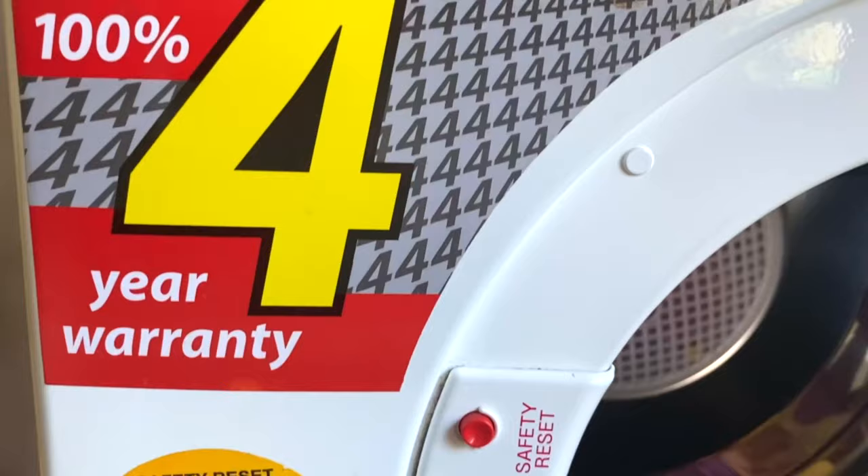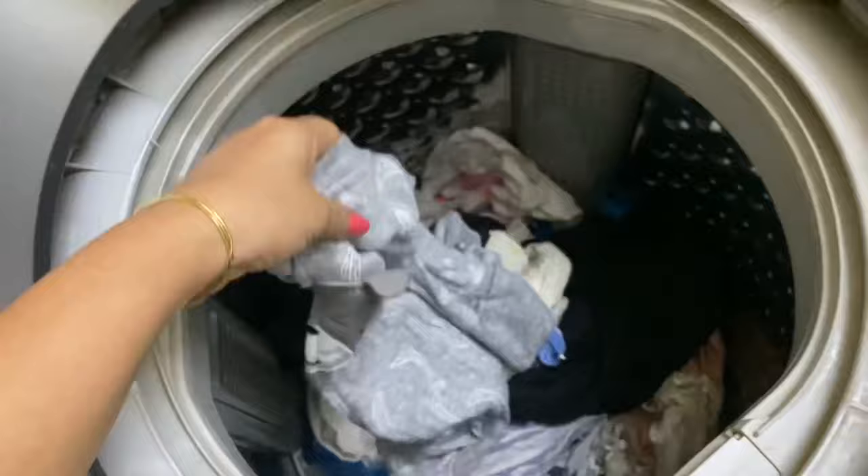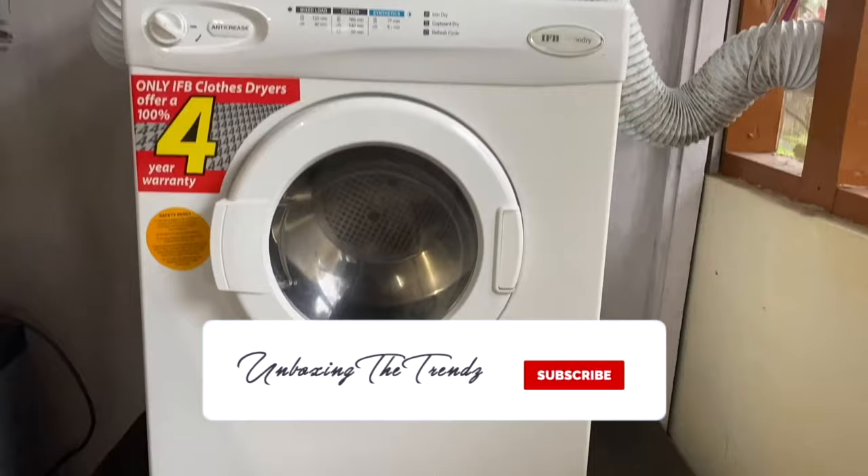This clothes dryer comes with a four-year warranty, so if your machine ever breaks down you can definitely contact customer care. We put clothes in it — clothes from the washing machine that are lightly spun, still have some water but are not completely dry. We can also put hand-washed clothes in it.